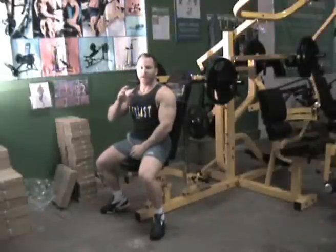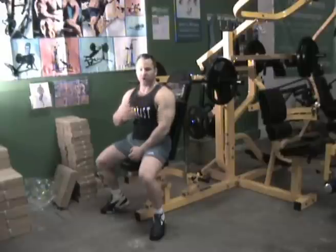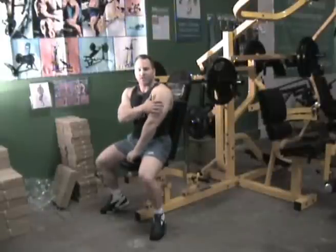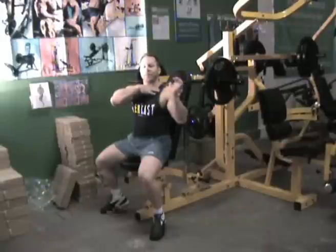Pressing movements are good for the upper body and there's probably three good reasons why. Reason one is that when you're pressing either for the chest or shoulders, you're not only training that target muscle but you're also developing other muscles such as the tricep, and also hitting a little bit of upper chest.